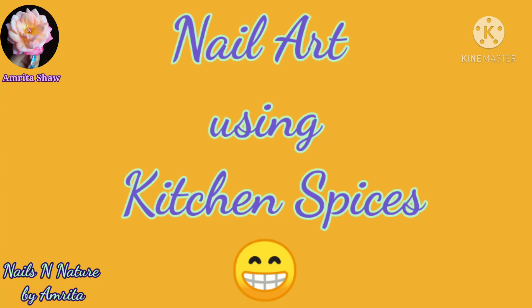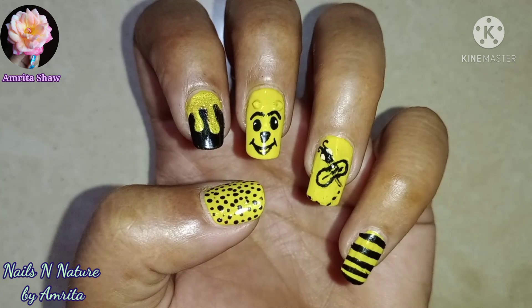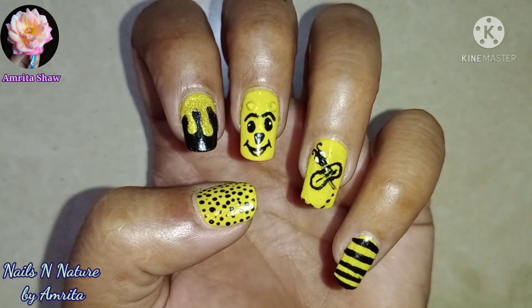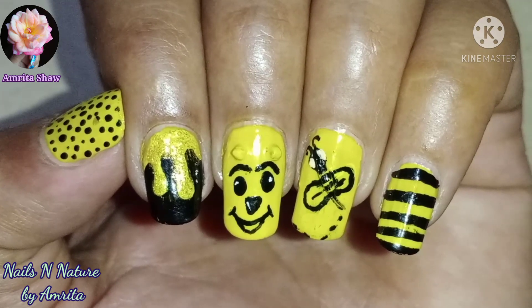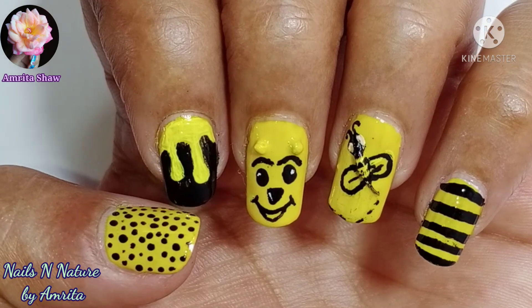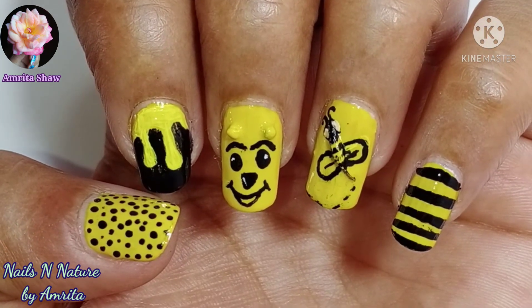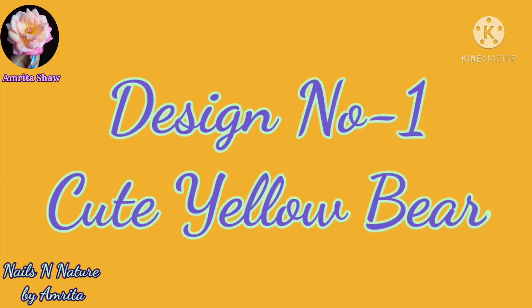Hello friends, today I'm sharing this very easy nail art made using kitchen spices. The spices I have used are mustard seeds and some cumin seeds. This design is inspired by bees and the bear, and I hope you like this very easy nail art design. For this design, first apply a layer of yellow polish on your nails and let it dry.